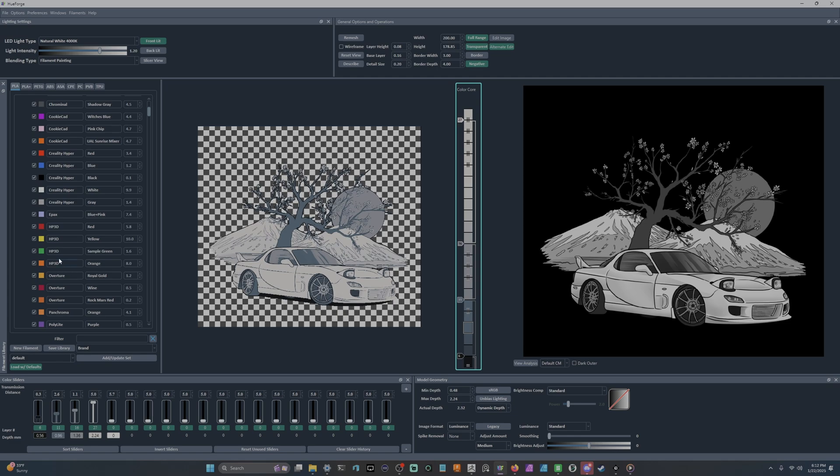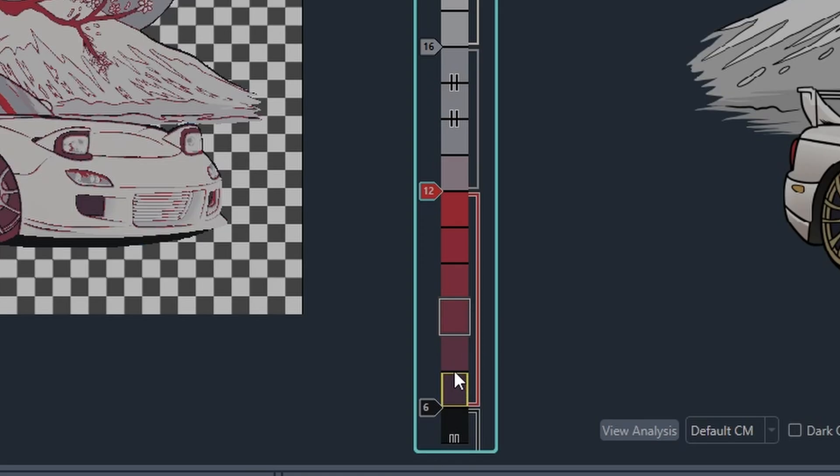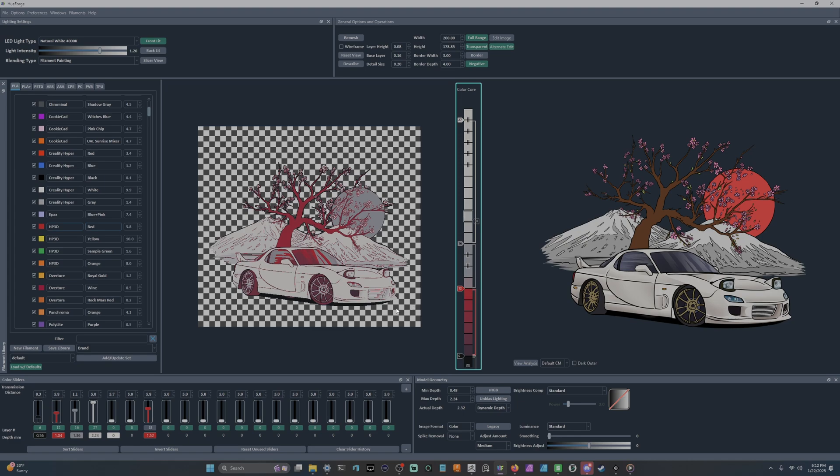There are two ways to add filament to your HueForge project. I'll bring in a red — almost 6 TD — because I want a red sun in the background. You can either directly drop it into the color core or add it to the color sliders down below. Personally I prefer the color core because it shows you the blending range between each color — from black to red you see darker versions of red, then it fully saturates.